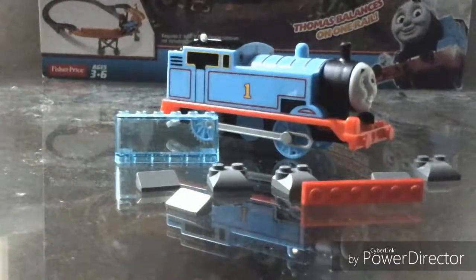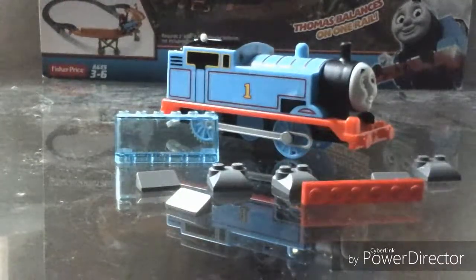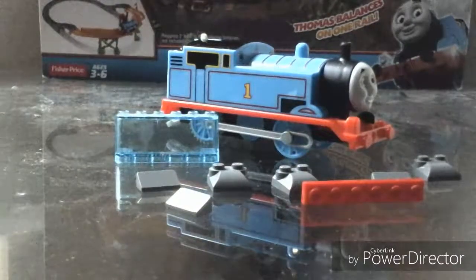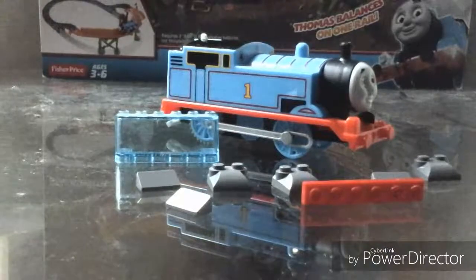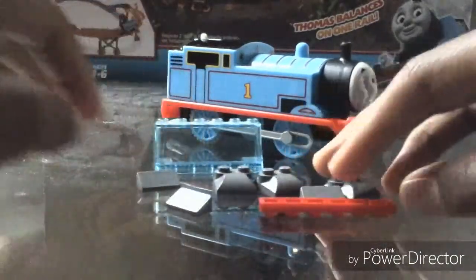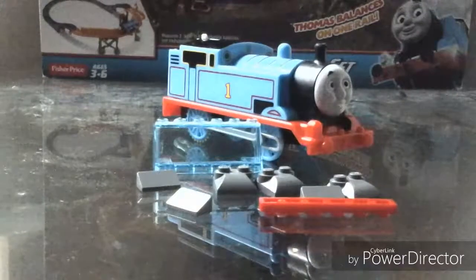Hello everyone, Destiny here, and today I'm going to show you how to build a Lego Trek Master Snow Plow for your Trek Master 2 Thomas. You're going to need these pieces that I have here on the table, and of course you're going to need a Trek Master Thomas.